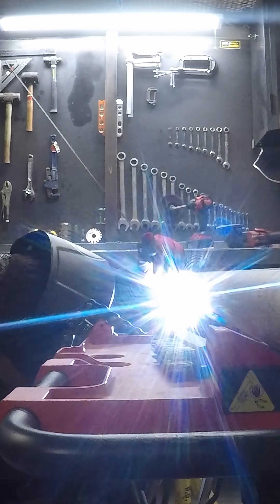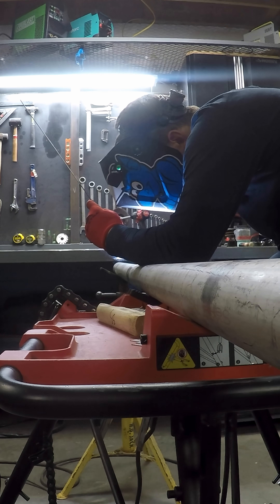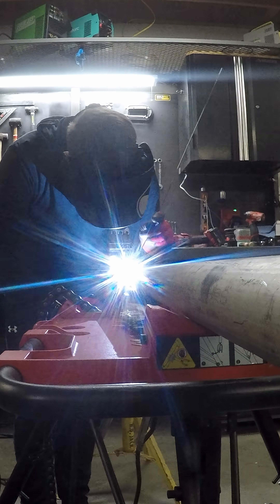When you prep your pipe or any weld, you want the joint and fit-up to be as perfect and even as possible so that you can weld it all in the same manner with similar heat input all the way around.